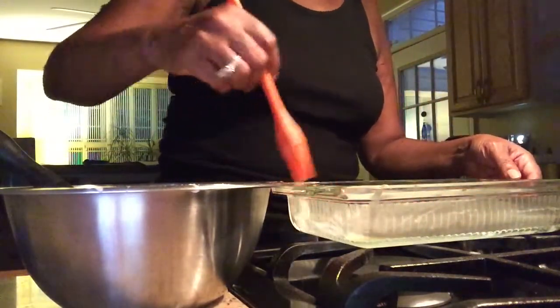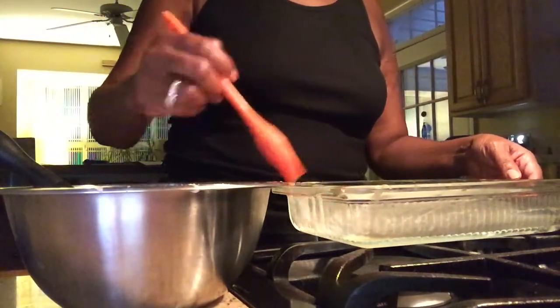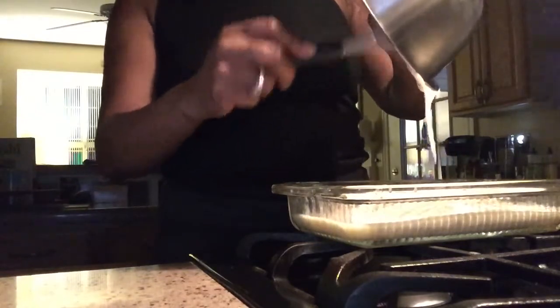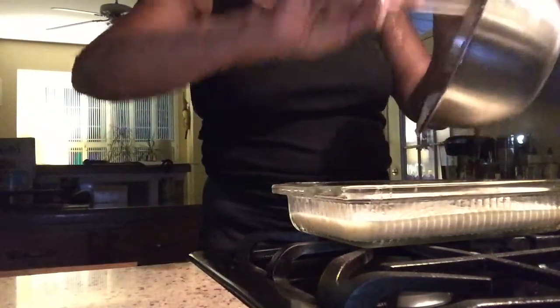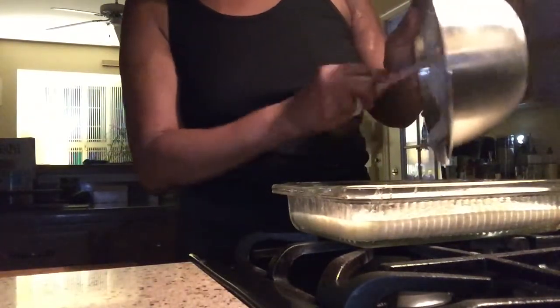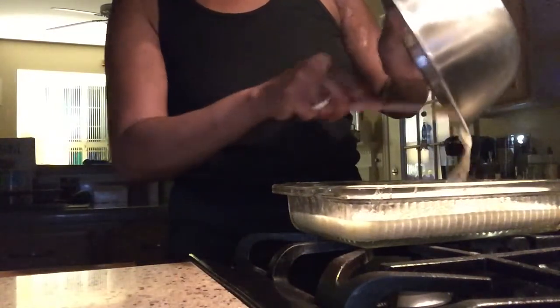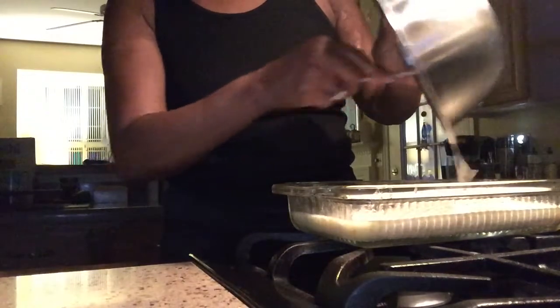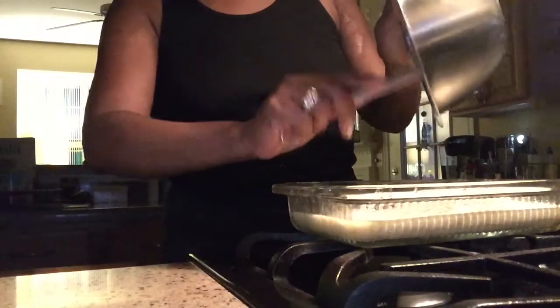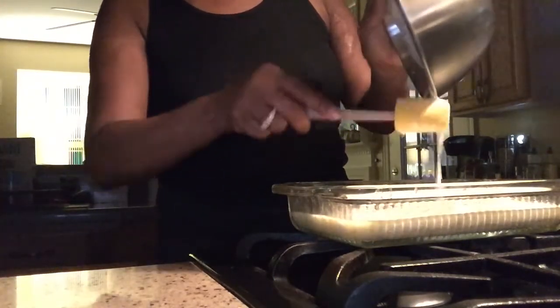At this point I am ready to pour in my cornbread. I don't like to leave any food behind, let me tell you. I didn't use any eggs, no milk. I used yogurt. This is going to make it very nice and moist.